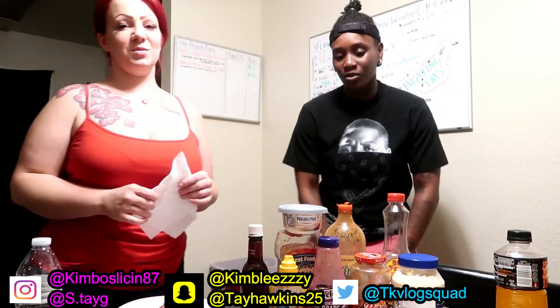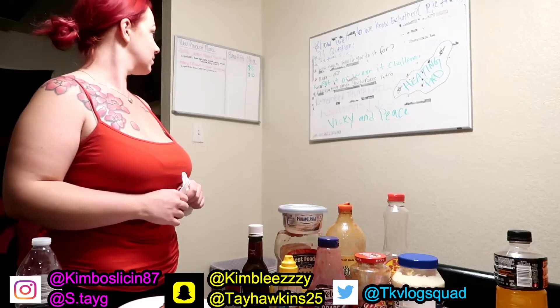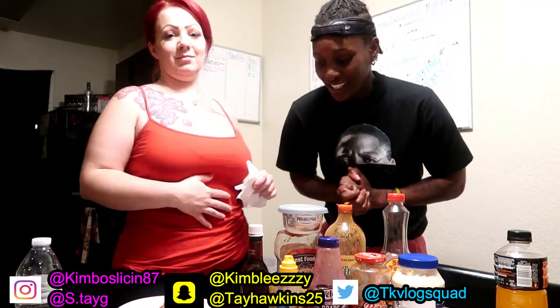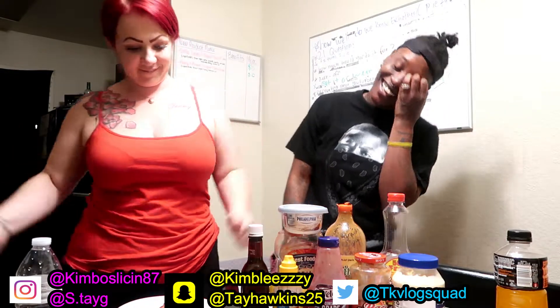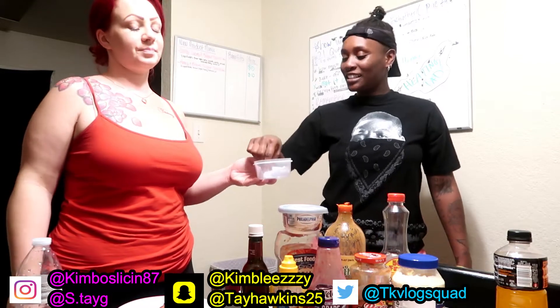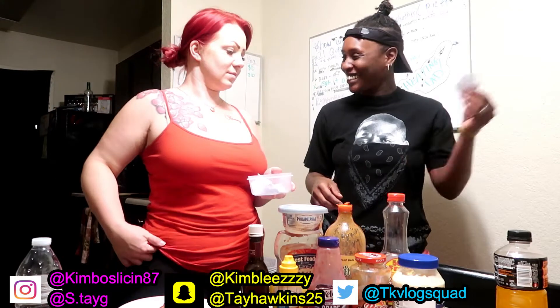This is gonna be pretty nasty. I just hope I don't get mayonnaise. We'll do rock paper scissors to see who goes first. Alright, so I got to choose — I'm kind of nervous. I just hope I don't get mayonnaise. As long as I don't get mayonnaise I feel like I'll be okay. Hot sauce — hey, I got that!